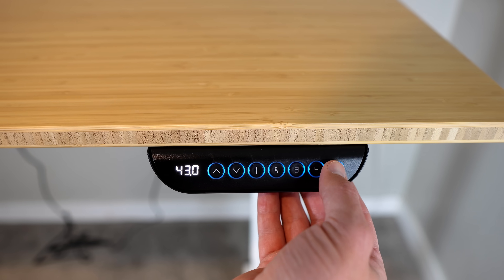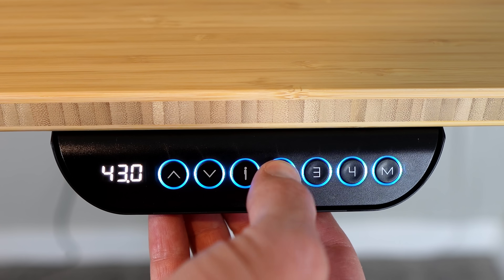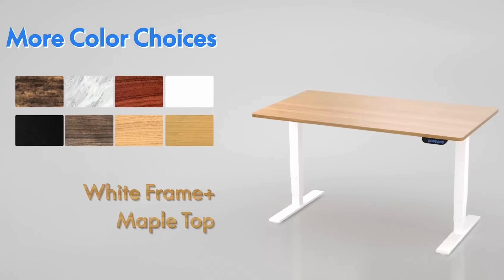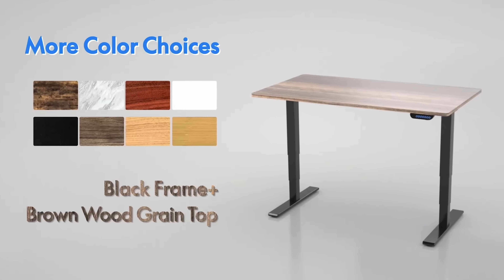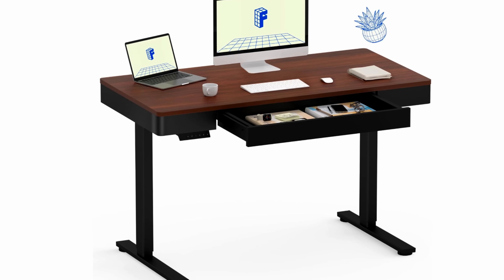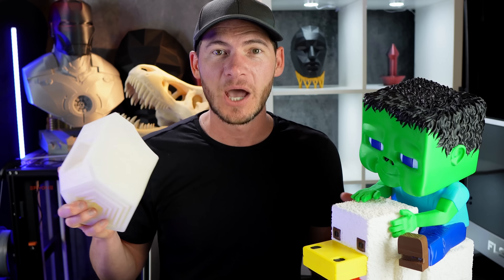This desk came with wheels, which makes it easy to move around. I love the ability to customize different heights — I push one button to sit, another to stand. It comes in different colors, materials, and sizes. I chose the bamboo finish, but there's also black, white, and variations of brown. They also have an L-shaped desk and an optional drawer. FlexiSpot sent us this desk, and I'll drop a link below.